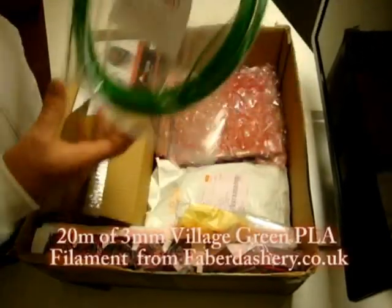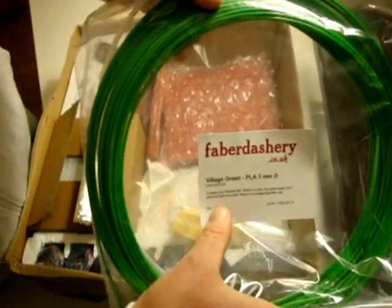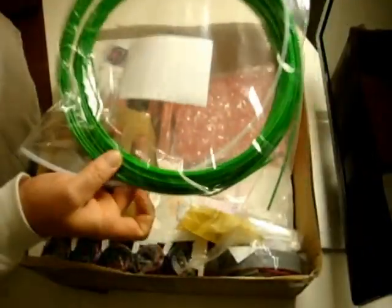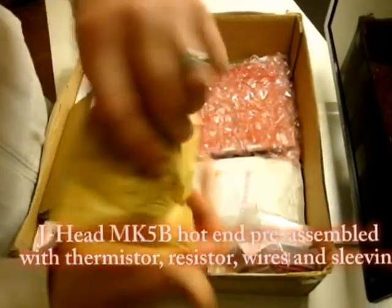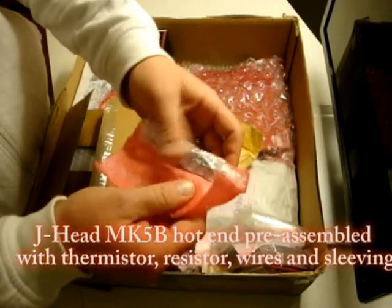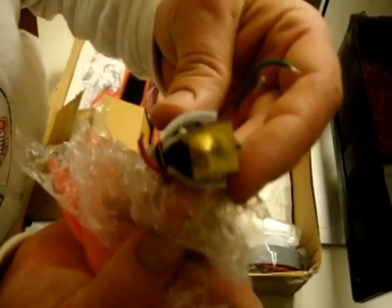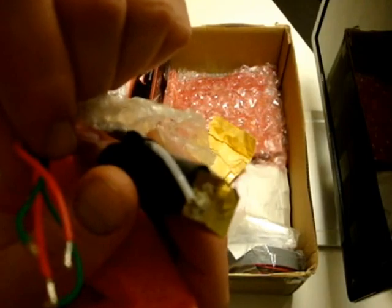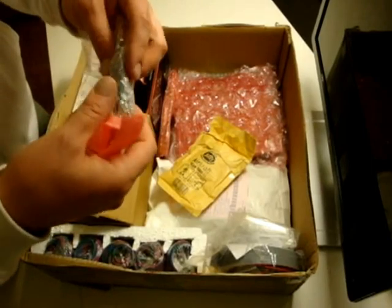There's some village green PLA, 3 millimeter, 20 meters, from Feidastery. This is good stuff — I'm excited to use it. Green is one of my daughter's favorite colors, so we're going to have a good time with that. Hot end — let's check that out. Look at that — it's all together and looks like it was put together pretty well. Nicely done. I most likely would have screwed that up.